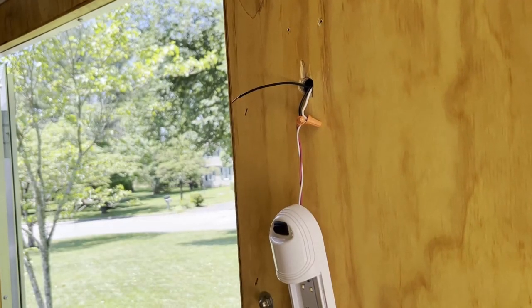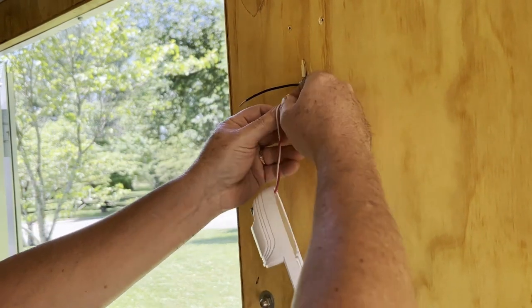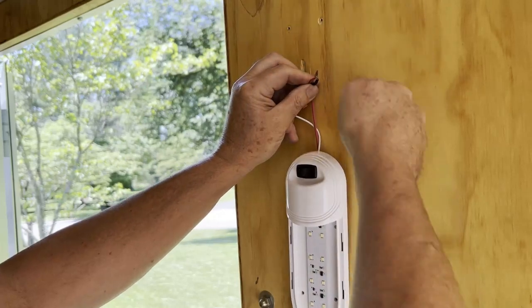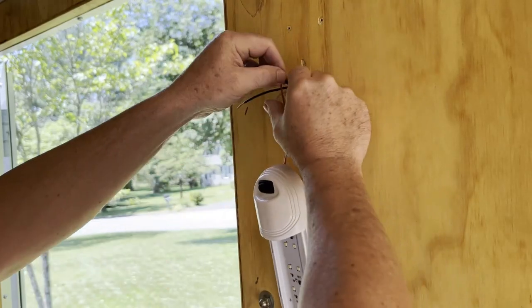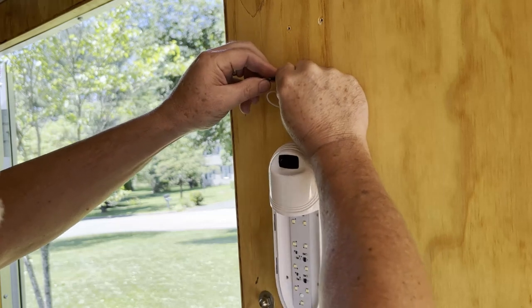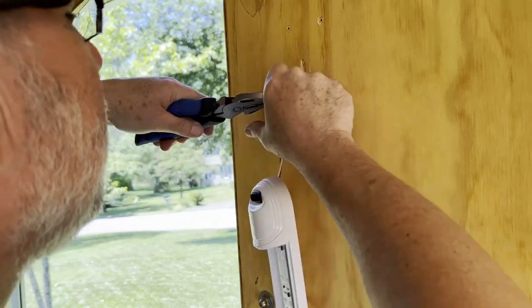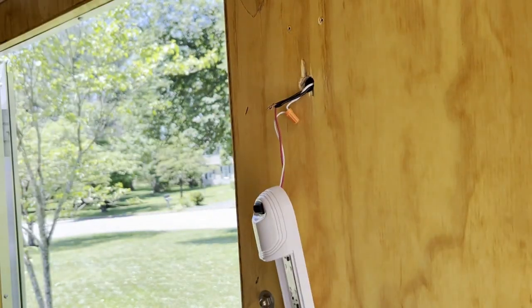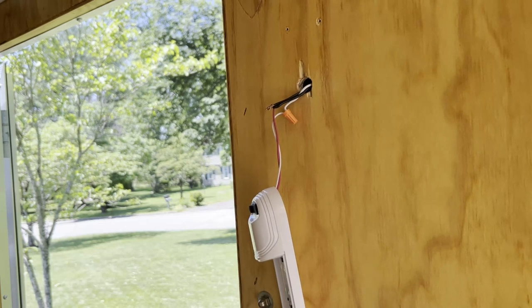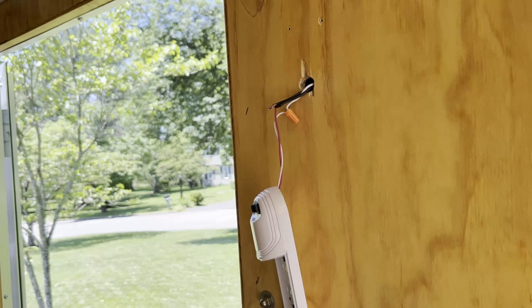Now with that one switch wired, we're going to connect the power from this light, which is the aux circuit I was talking about. We're just going to undo this wire nut, add this additional jumper off of it, twist it together. What I like to do is put a little bit of solder on it so that we can ensure it will never get disconnected electrically.